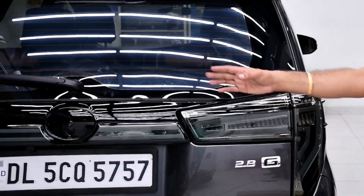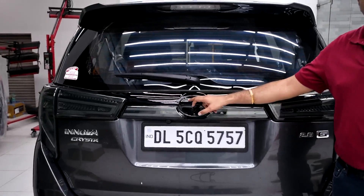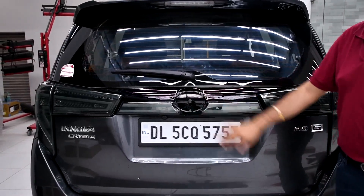This is how it looks when the light is not on. This place is for the Toyota logo — the original logo which comes with the car needs to be removed and placed here.